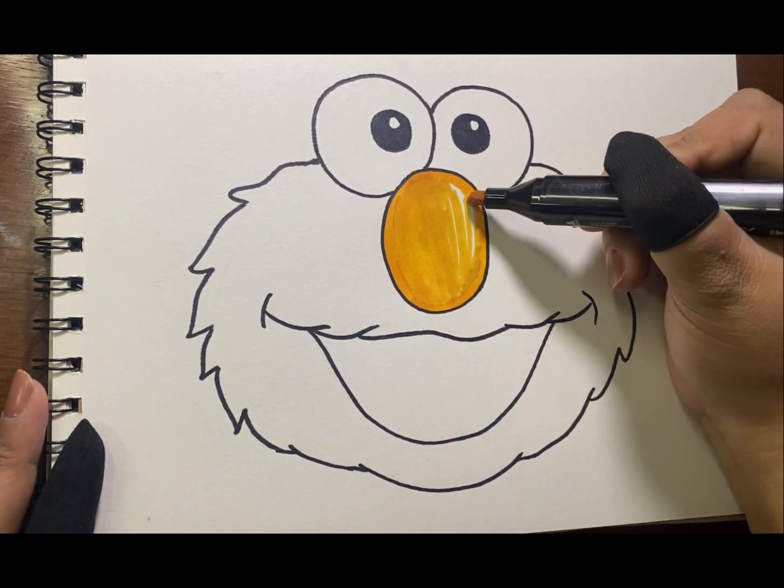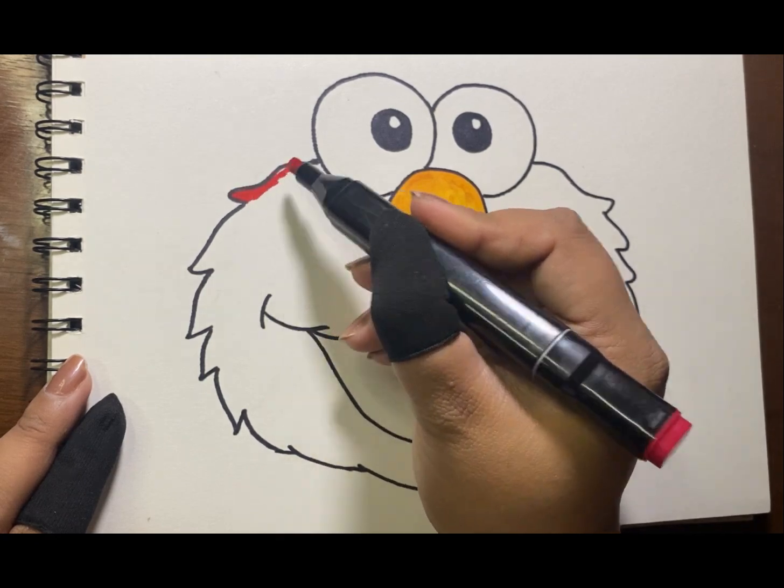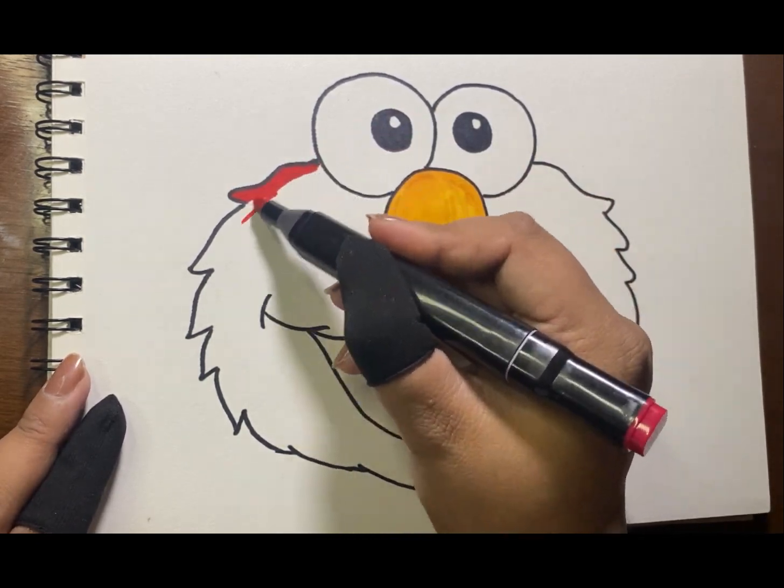Are you guys doing fine? Now time to color his head with color red.